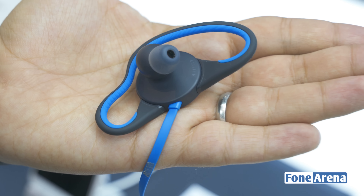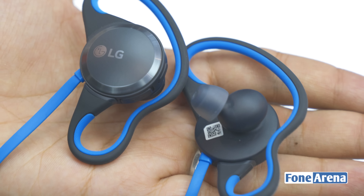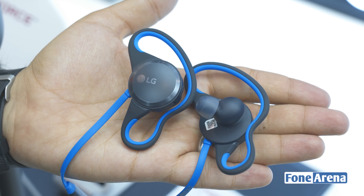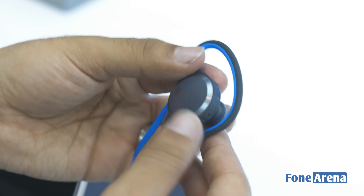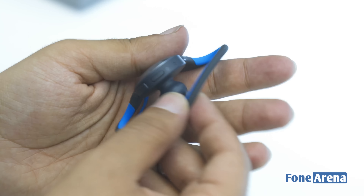We've got with us the LG Force, which goes by the code name HBS S80. These are a pair of sweat-proof, very fitness-oriented earphones. These are IPX5 water and sweat resistant Bluetooth earphones.